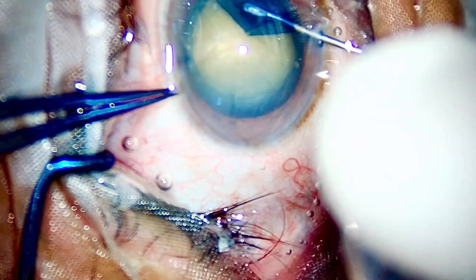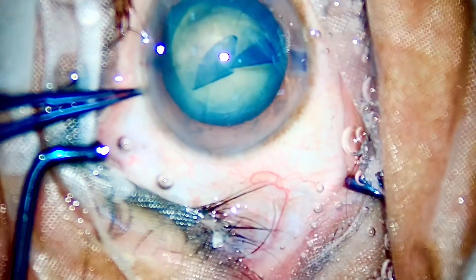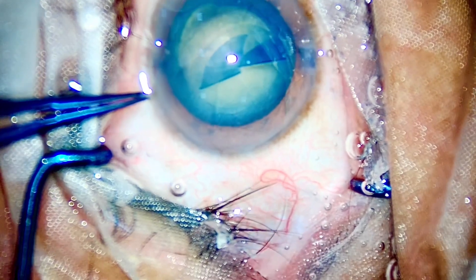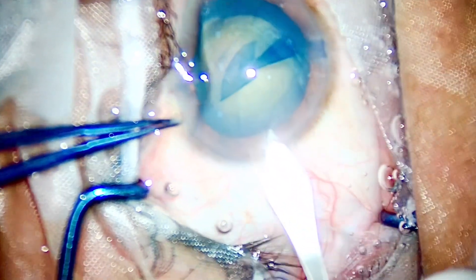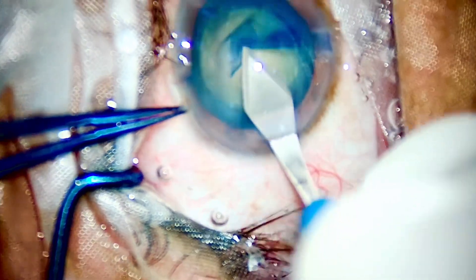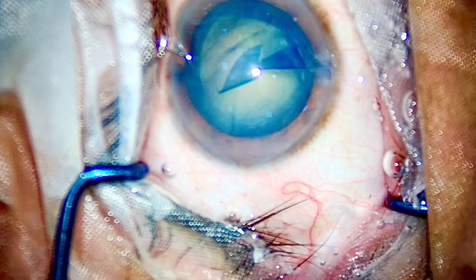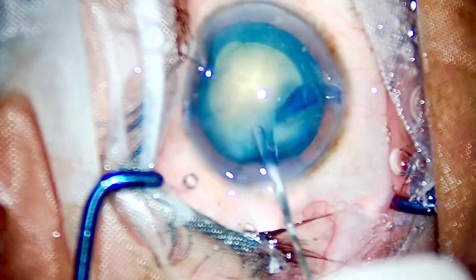The whole procedure will become really easy if I manage to have a good-sized rhexis. All new surgeons, kindly make it a point to enlarge your rhexis or make a good big-sized rhexis when the cataract grade is hard. I've made a biplanar main port and, as I showed you in the diagram — bevel down.